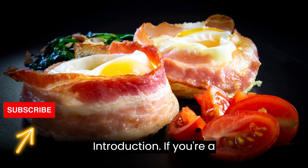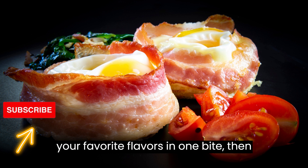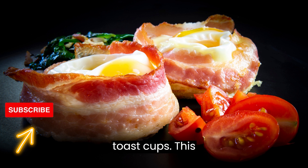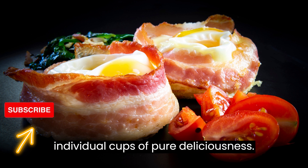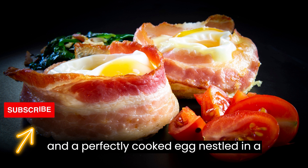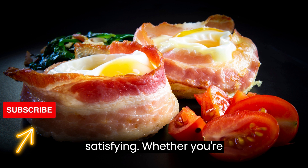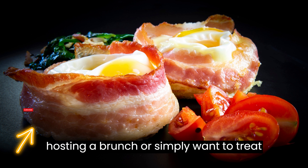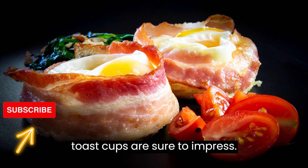If you're a fan of savory breakfasts that combine all your favorite flavors in one bite, then you'll love these Bacon, Egg, and Cheese Toast Cups. This recipe takes classic breakfast ingredients and transforms them into individual cups of pure deliciousness. With crispy bacon, gooey melted cheese, and a perfectly cooked egg nestled in a crispy toast cup, this dish is both visually appealing and incredibly satisfying. Whether you're hosting a brunch or simply want to treat yourself to a special breakfast, these toast cups are sure to impress.